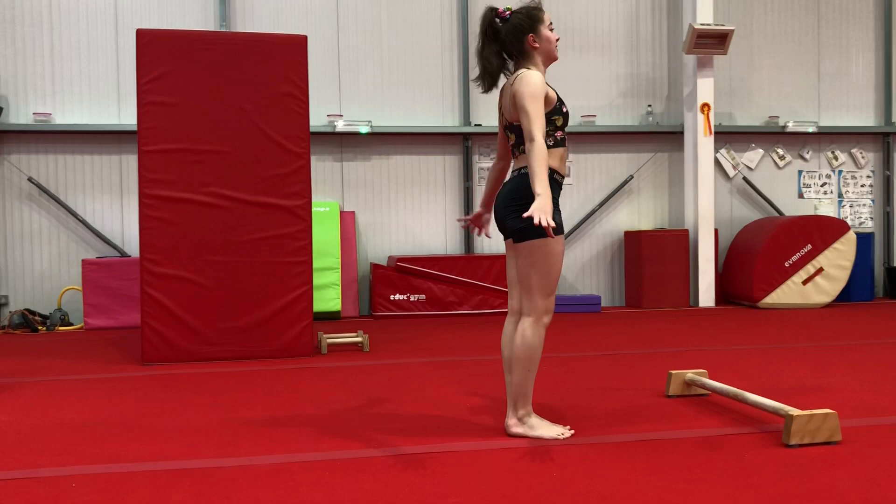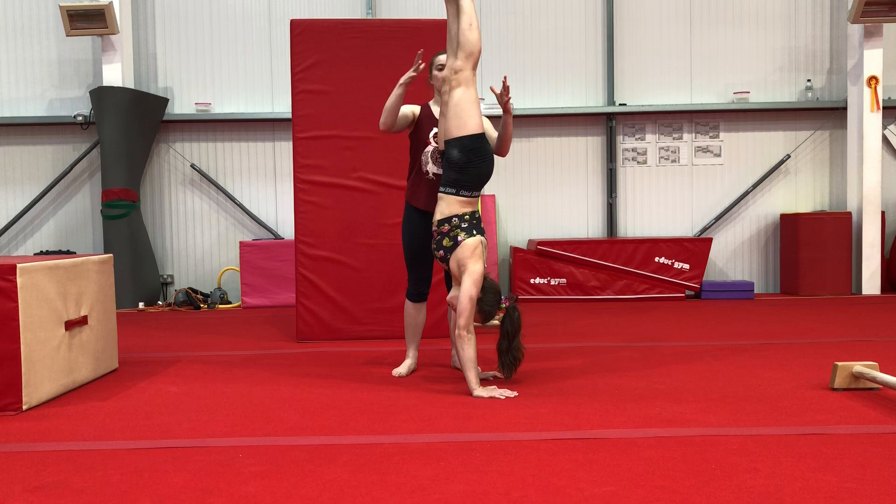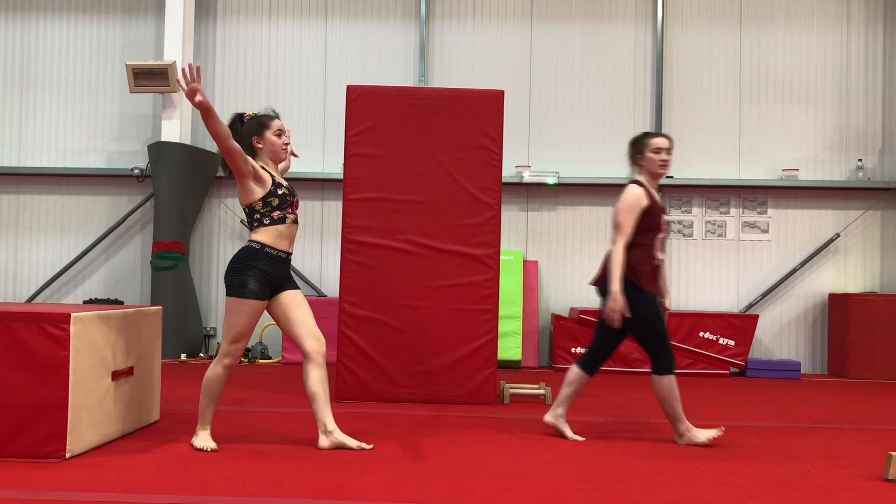Then you can do a handstand and get someone to stand and make sure that you don't fall. And finally, practice holding a handstand on your own. Nice finish. Well done.